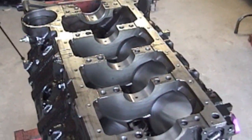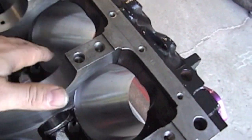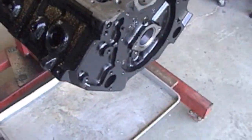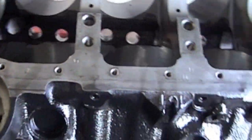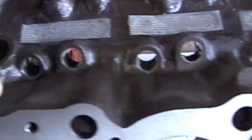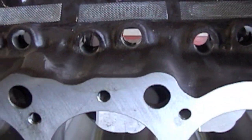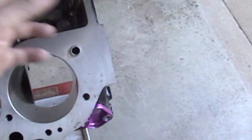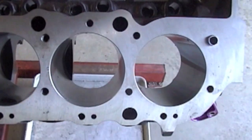Take some WD-40 and spray in the cylinders, spray all over where the bare metal's at. As soon as you hit it with water, it's going to start rusting pretty quick. Spray all this down with WD-40 and you'll be fine. Get your engine bag and put the bag over it when you're not working on it.